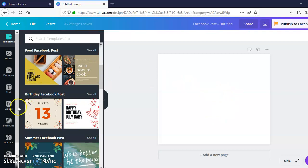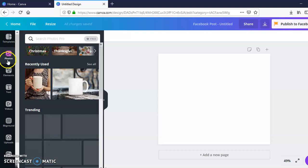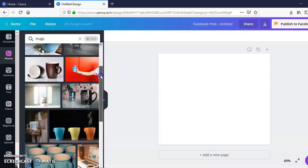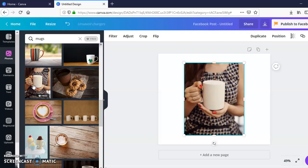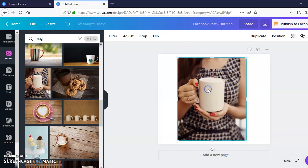So now we have this blank screen. I'm going to go over here to Photos, and in the search bar I entered 'mugs.' They have several different options. I like pictures where people are actually holding the mug — it gives customers an idea of how it may look in their hands, how tall it may be, just to give them a better visual of the product. I'll make that a little bit bigger.